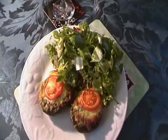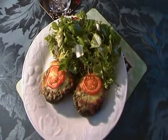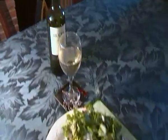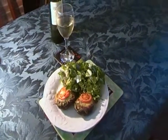So one greedy Englishman, an Italian recipe, and a chilled Spanish dry white wine. Ciao!